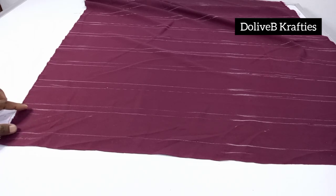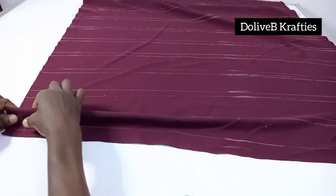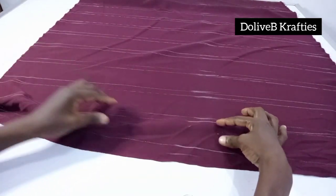I'm going to skip the first half-inch mark and pick the fabric from the second half-inch mark. I pick that half-inch mark together with the next 2.5-inch mark and fold this way.